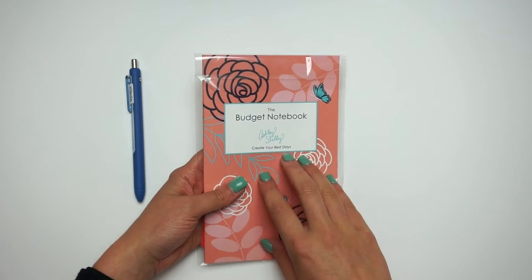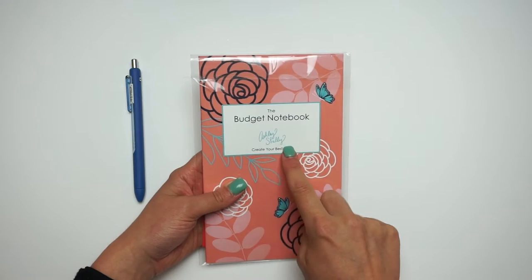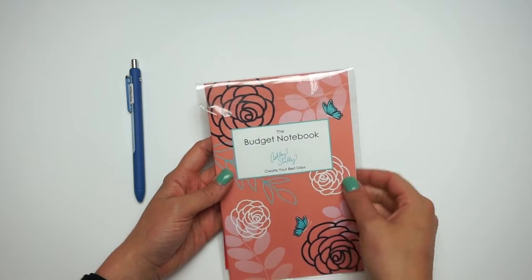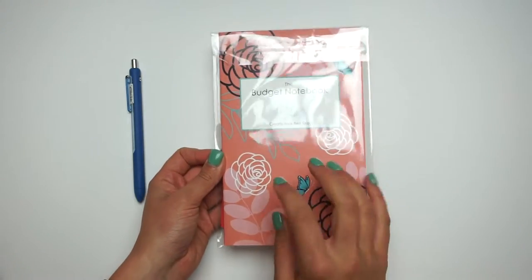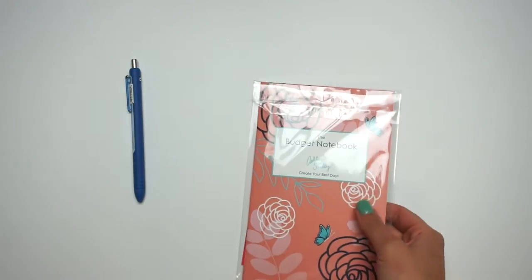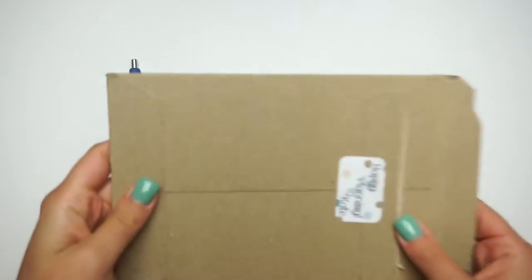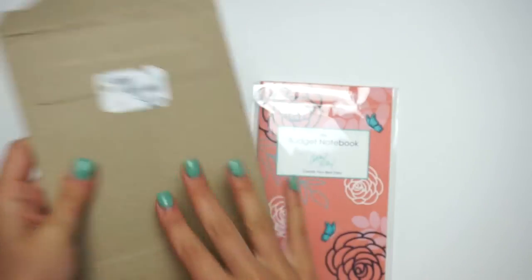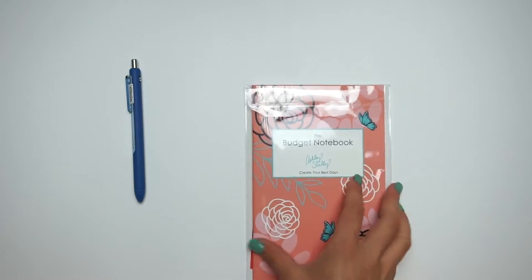So I am doing a review of the Ashley Shelley budget notebook. I think this is one of her new ones. It came in a rigid mailer, similar to ones that I use — this is a Planner Kate one — but this is essentially what it was sent in.